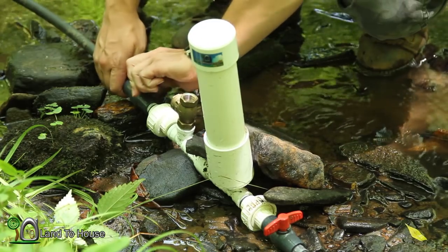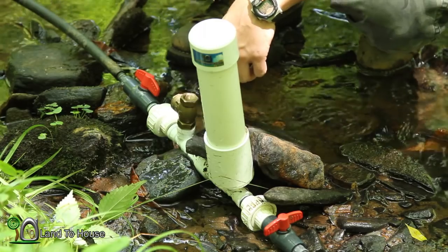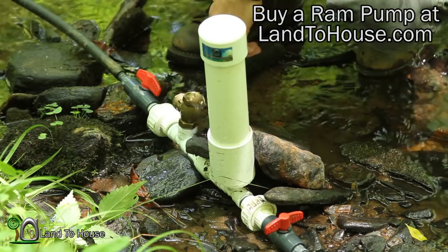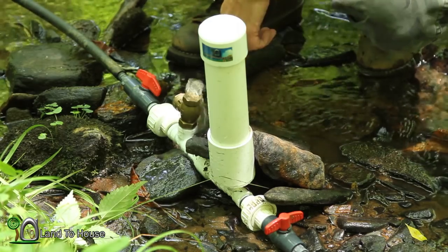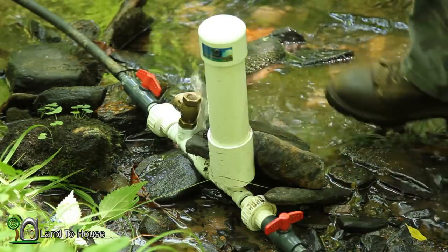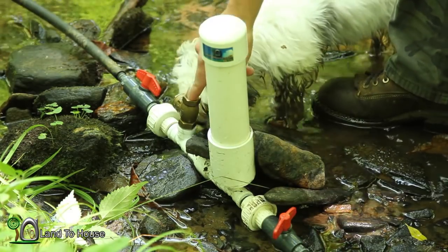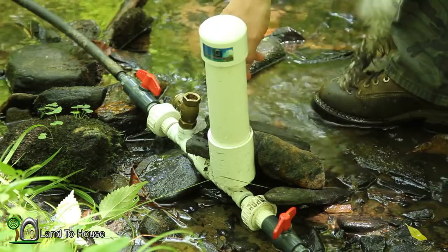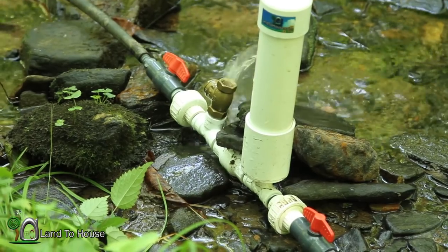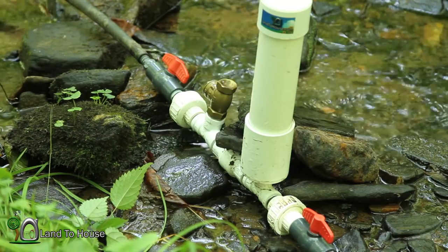I'm going to open up the drive pipe here and see if I can get the pump going. I have the pump primed and running with the delivery pipe all the way open. I had to move the delivery pipe up a little higher because there wasn't enough back pressure.